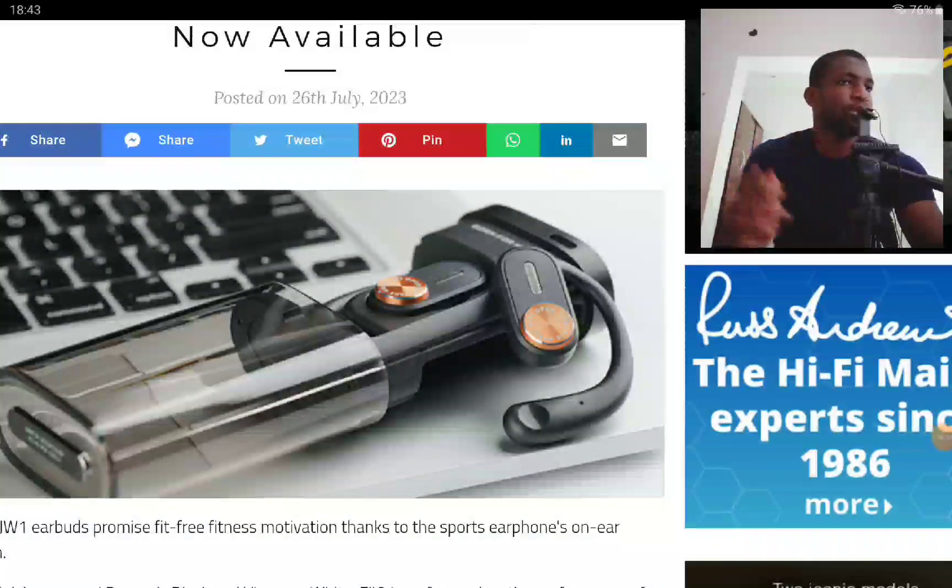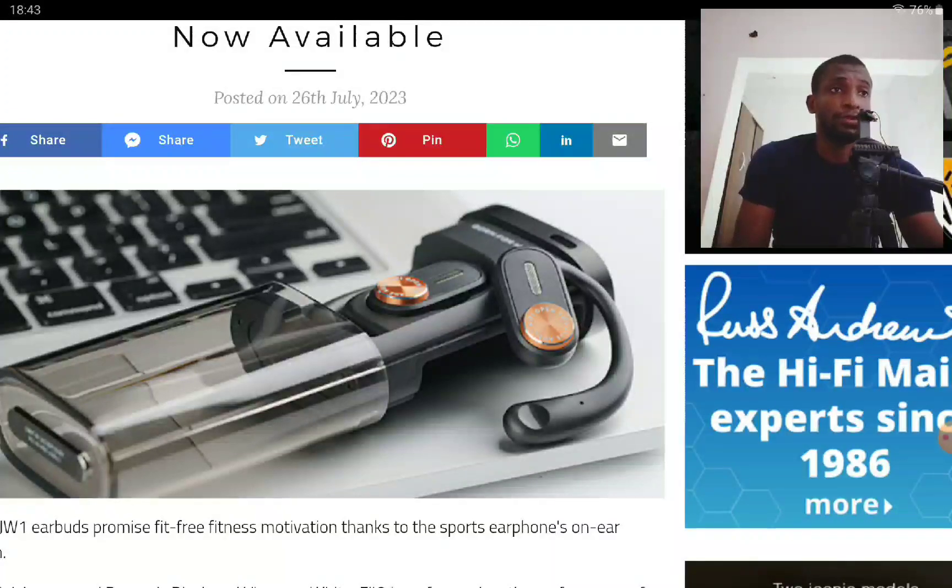FiiO has announced a new wireless earbud — the JW1. It's their new sporty earbud model, aimed at people who go to the gym or exercise a lot. It looks cool and it's not even crazy expensive — it doesn't have that huge price tag that would chase anyone away.